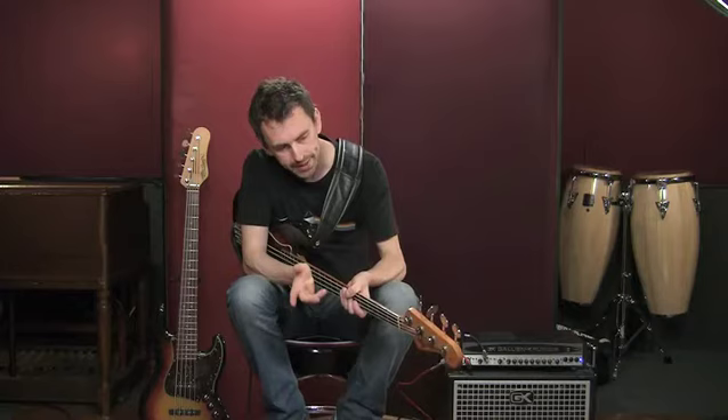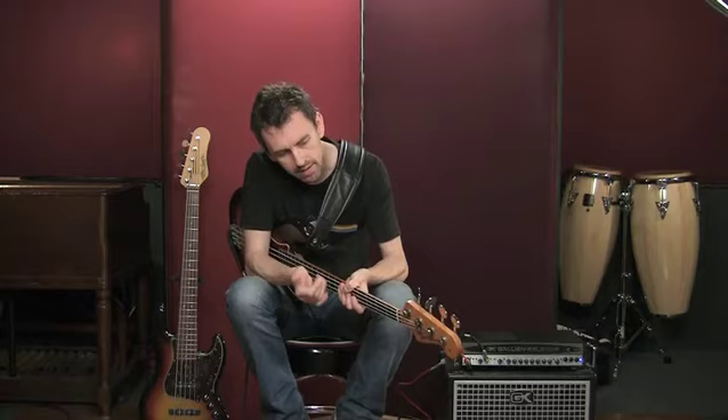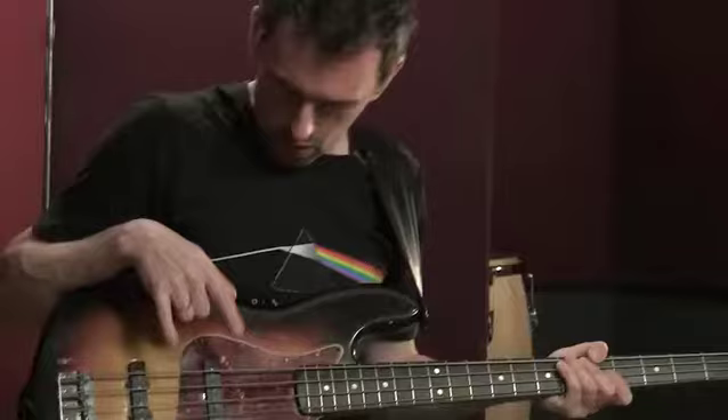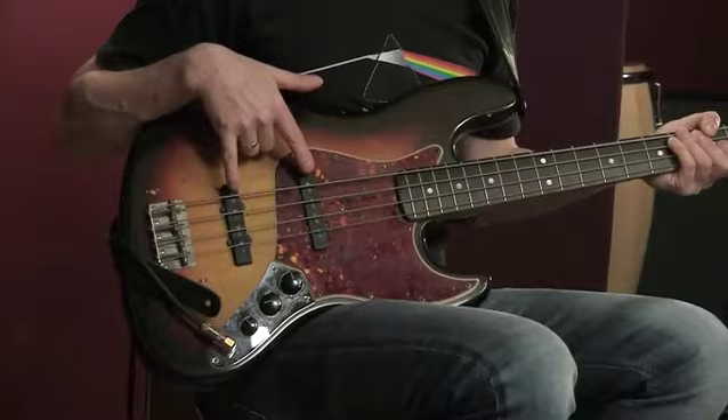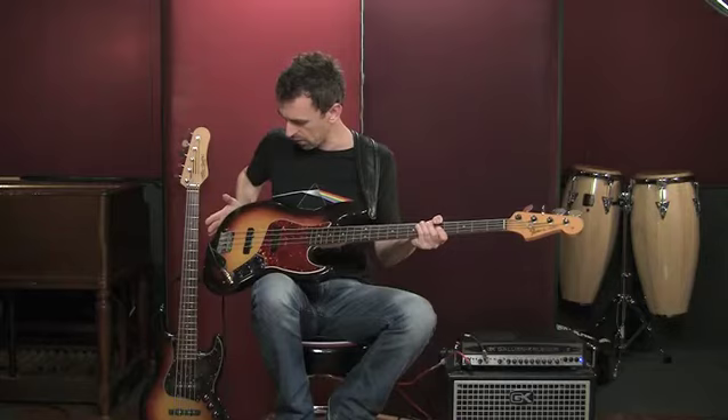The bass I've got in my hands today is one of the earliest designs of bass guitars. This instrument was made in the mid-60s, and in fact this design in its primary form came out in the 1950s. As it developed into the 1960s, two pickups became quite often the norm, and you can see there are some controls here as well, which we're going to talk about.